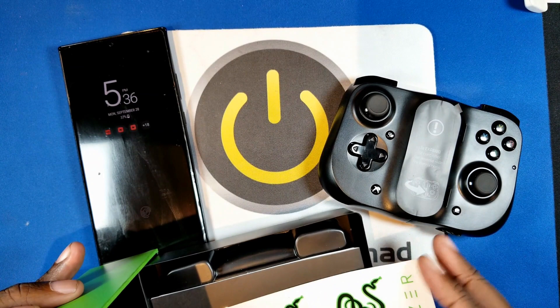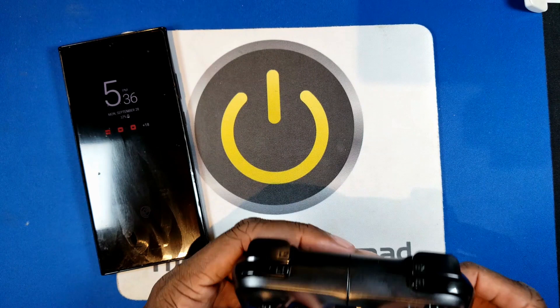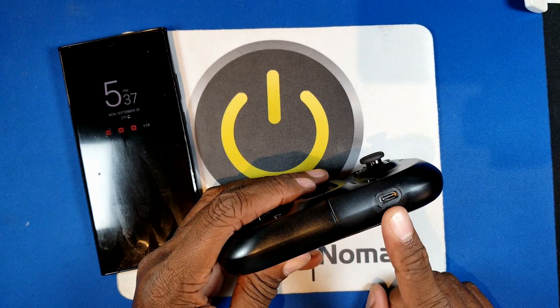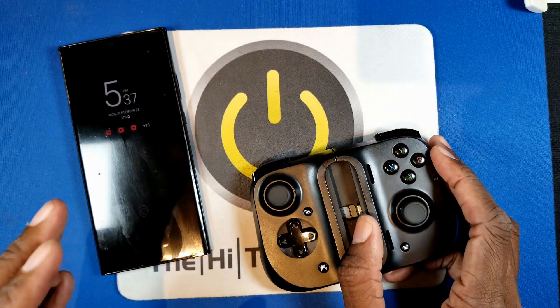We'll take the warning label off — it's just letting you know that you need to take this apart in order to use it — and we'll take off the cover for the pass-through. There is no battery in this unit; it's powered totally by your phone. So there's no issue with making sure the battery is charged, which was a problem with the game controller.